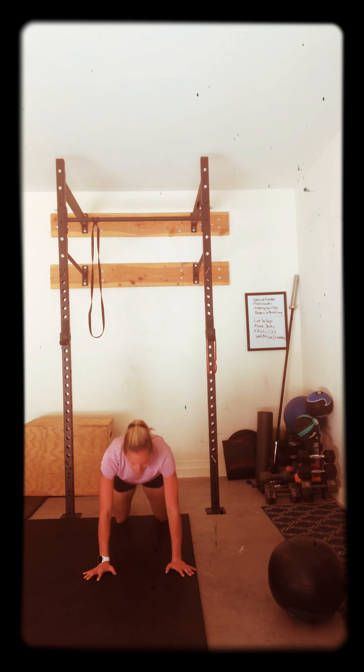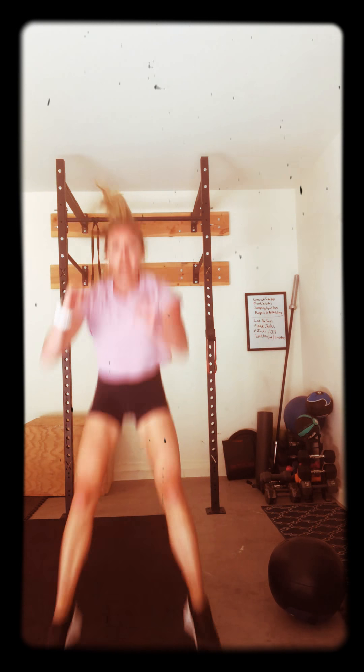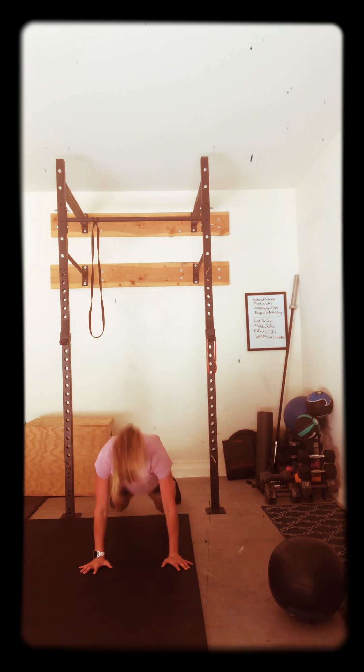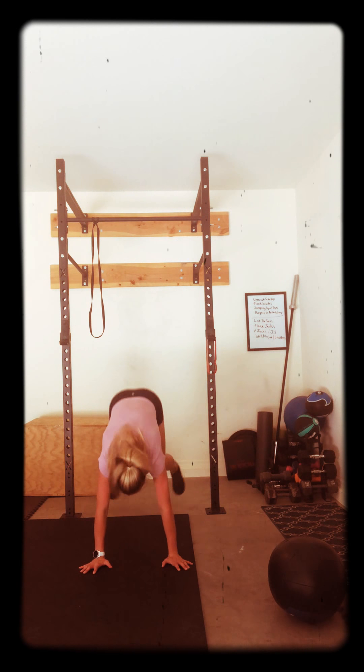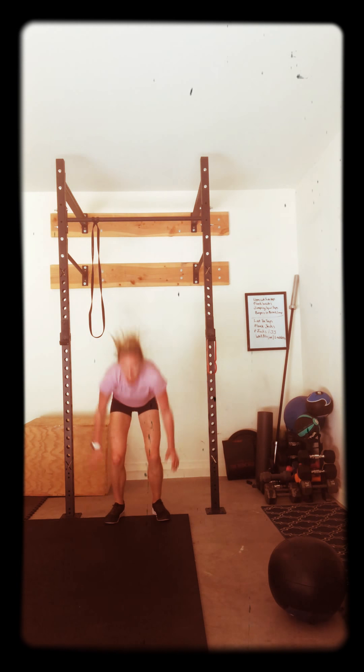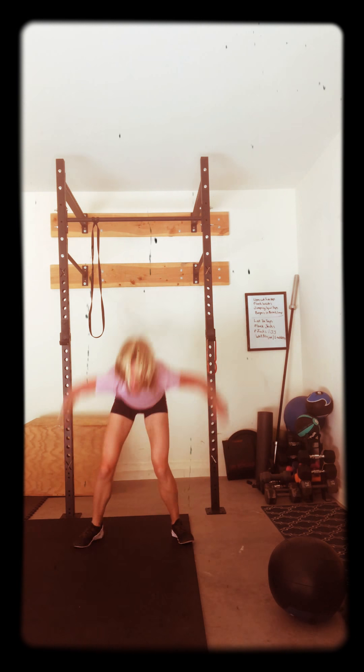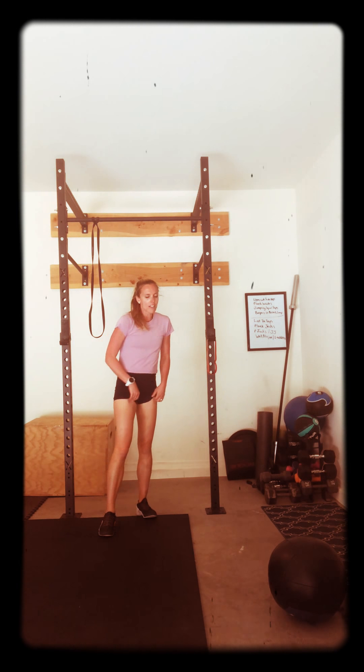Good. 20 seconds. Bring it up. Squat it down. Run it back. Burpees — one at a time. One at a time. Run it back. Get it down. Ready? Five, four, three, two, one. Awesome job. We're going right into those toe taps.